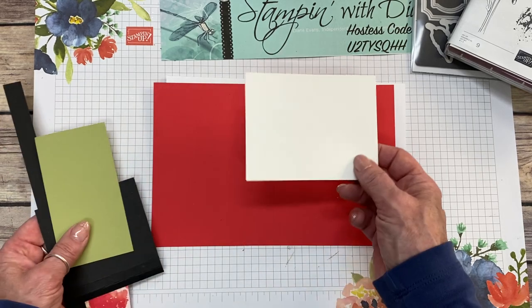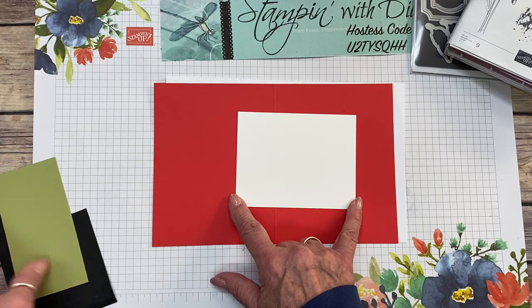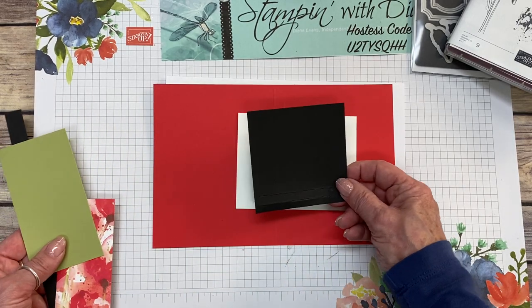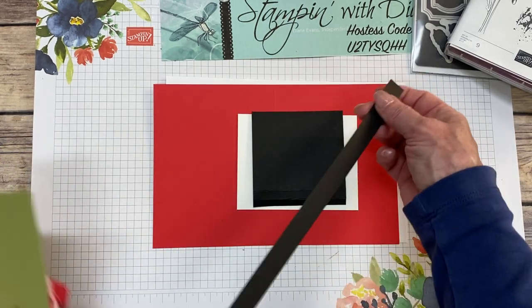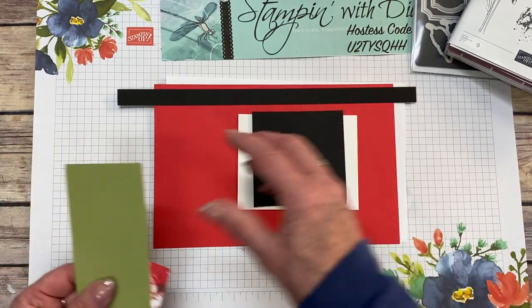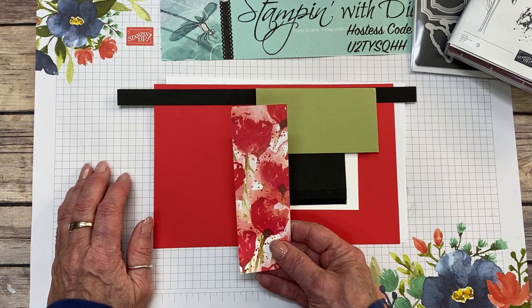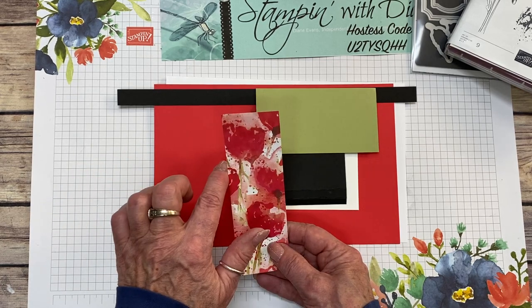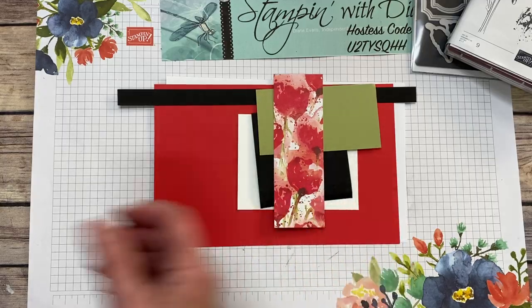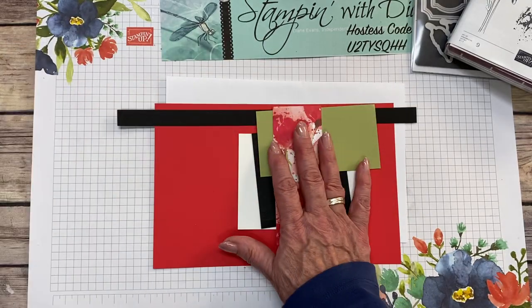We have a piece of Whisper White at three and a quarter by four and a quarter, used for cutting out. Basic Black is three and a quarter by three and a quarter — a square — plus a strip of a half inch Basic Black; I save those strips when I do layering. Pear Pizazz is two and a quarter by four and a quarter, plus a piece of Peaceful Poppies Designer Series paper at one and three quarters by five and a quarter. I also used the words from the Peaceful Moments stamp set, along with those dies.